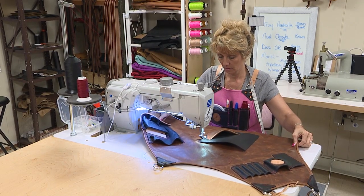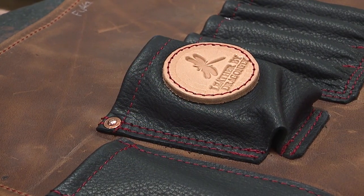Leather by Dragonfly is a local business. We are husband and wife owned, and the core of our business is we make custom leather aprons. For whatever your job or hobby is, we're going to custom fit your tools onto your body.